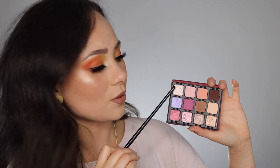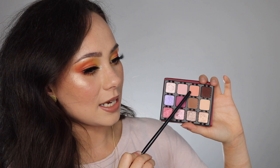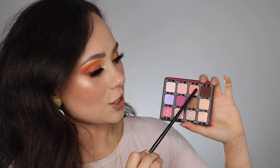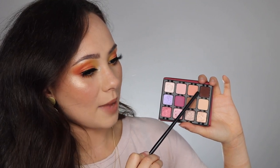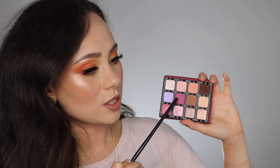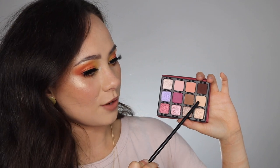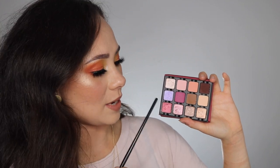Going through the shades: Rendezvous is from the Triss palette. Ballet is from the Grande Pro 1. Peony is brand new. Chocolate is from the Neutral Mattes. Wisteria is new. Rosette is new. Café is from the Neutral Mattes. Peach is from the Neutral Mattes. Rosé is new. Blossom is new. Truffle is new. And Splendor is new.